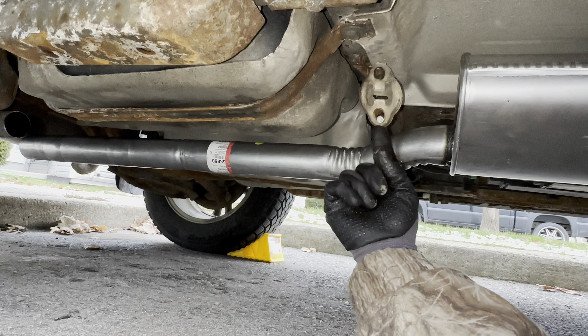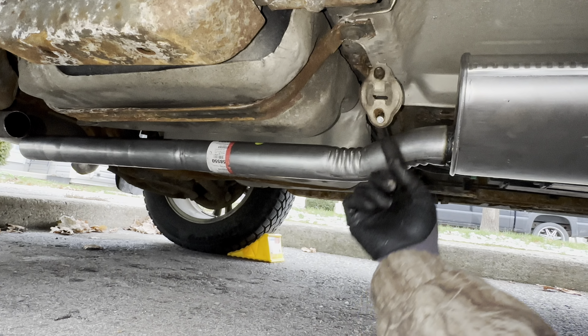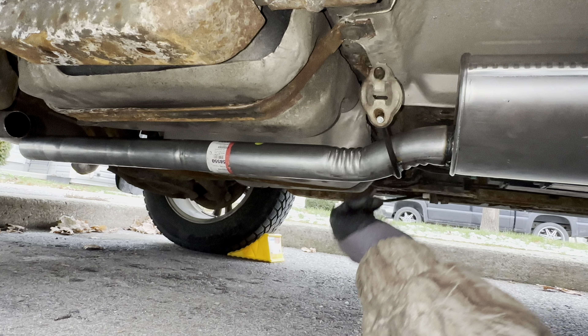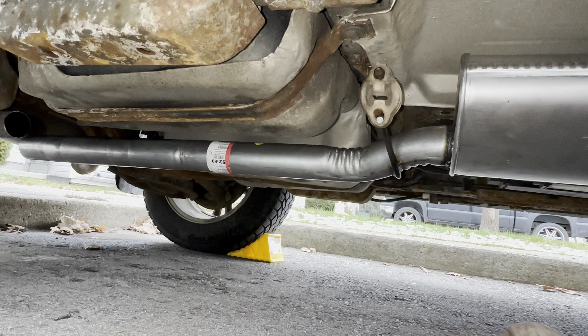The resonator is in the hanger. This replacement doesn't have the bump that the original one had — I'm not a big fan of that, but it'll do for now. This will hold it in place while we clamp the back.